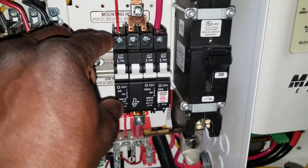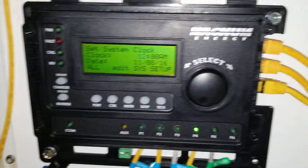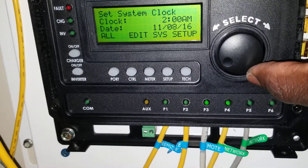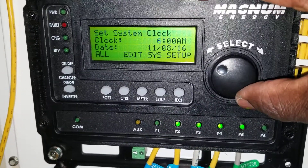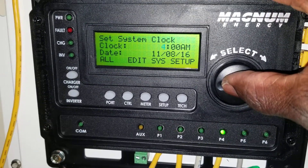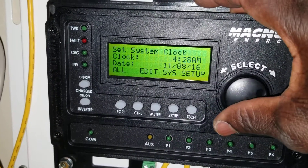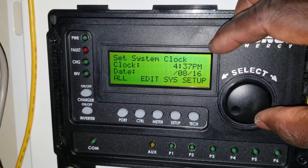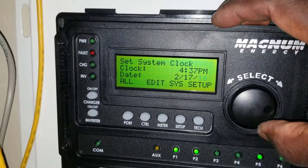Let's turn the BMK on, turn the PT100 on — so powered up, it's asking for the time. It is 1637 hours, okay, this is how you go about it. So it is in PM, and the date is gonna be the second month, and today is the 17th, 2020.